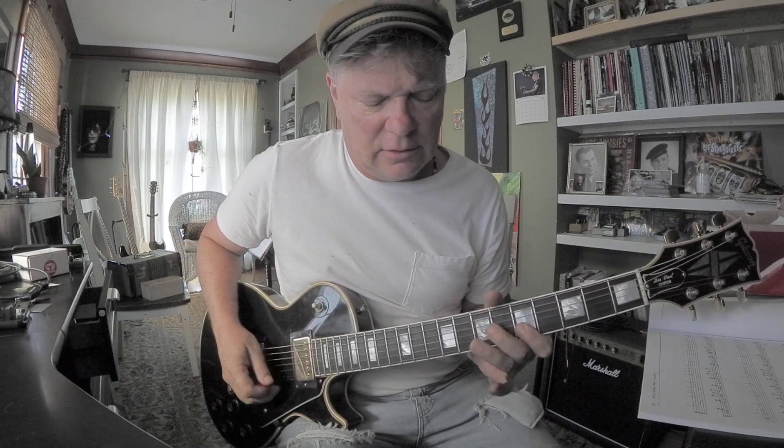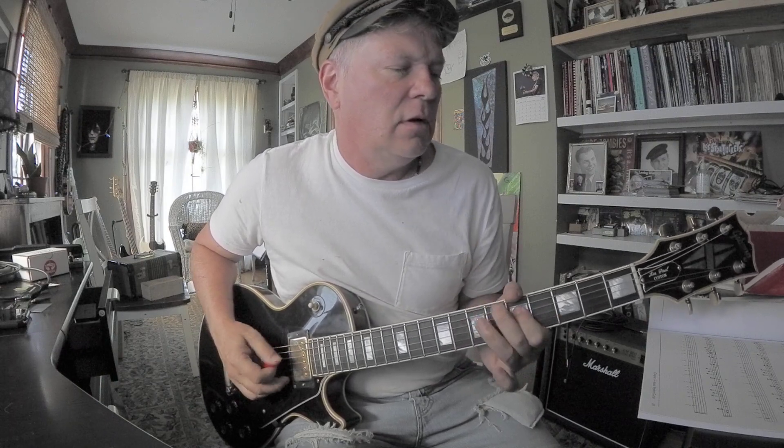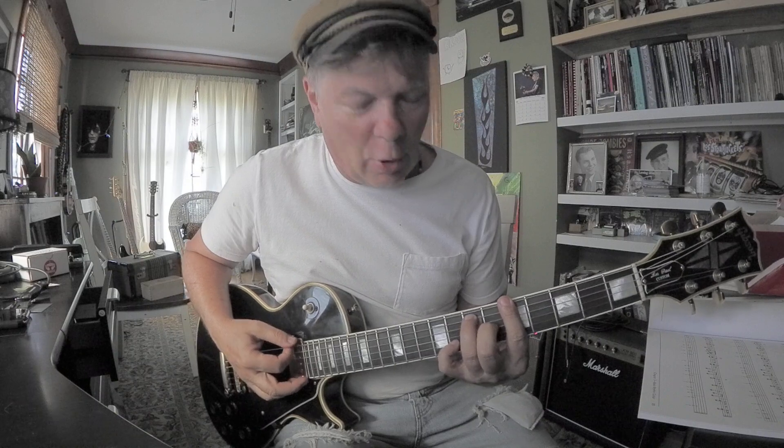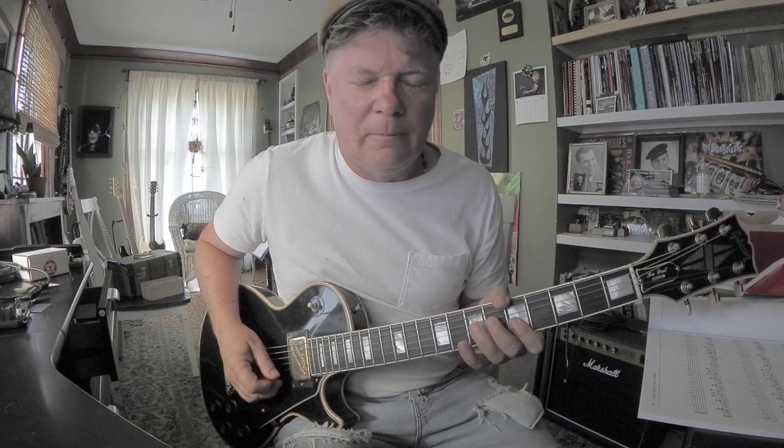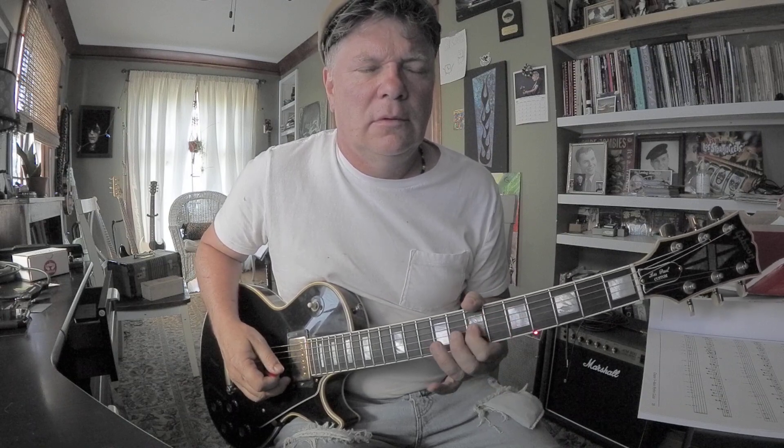The major third — the C# part of the chord — is a really good target note when you're soloing. It sounds like a bullseye, just like 'boing,' sounds correct. If you land on a D instead, that's a fourth — that's not in the A7 chord. So don't land on that D.